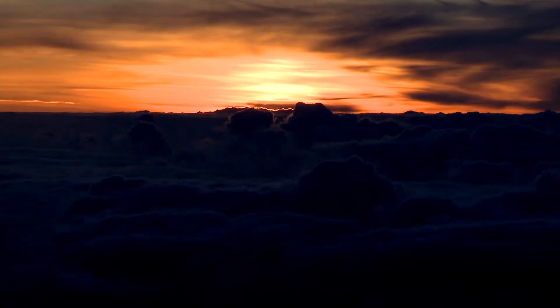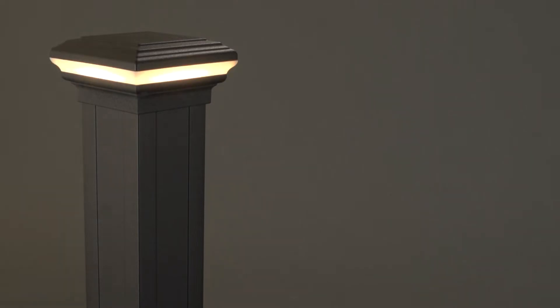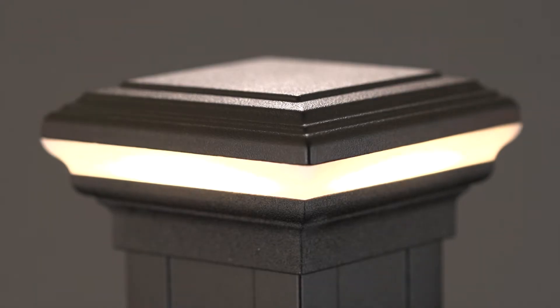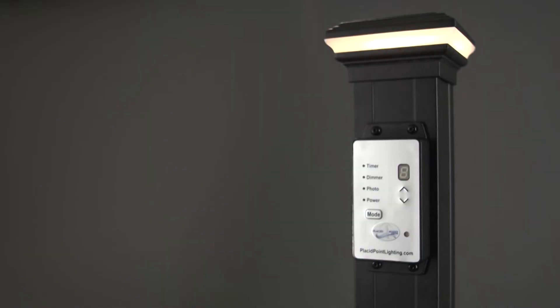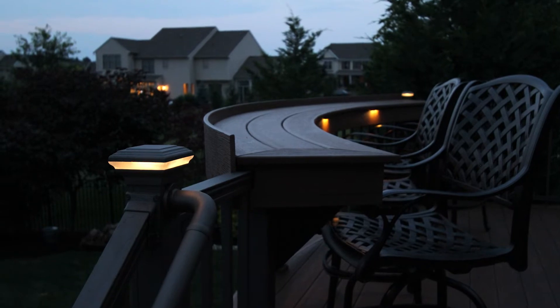Timer. The default timer setting is dusk to dawn. That means your lights will come on when the control hub photocell senses that it's getting dark, and they'll go off when the photocell starts to sense increasing light. When you first plug your lights in, they will stay on as they take lighting measurements. You can turn them off after a few minutes, or leave them on to cycle through light and dark. If you are happy with the way your system is operating and the brightness of your lights, you do not need to do anything else. Simply let the control hub operate in its default state.